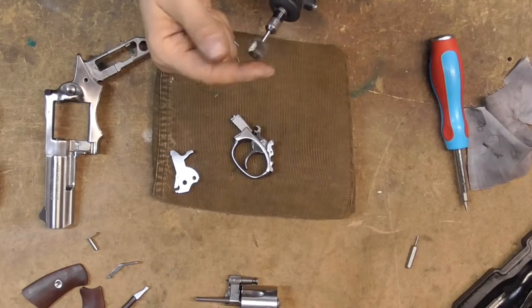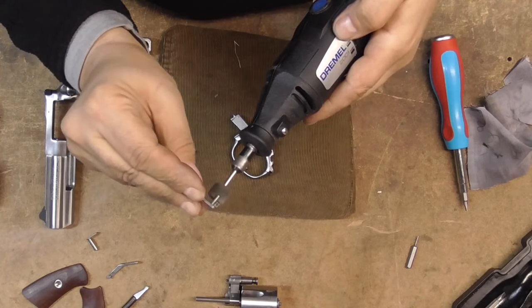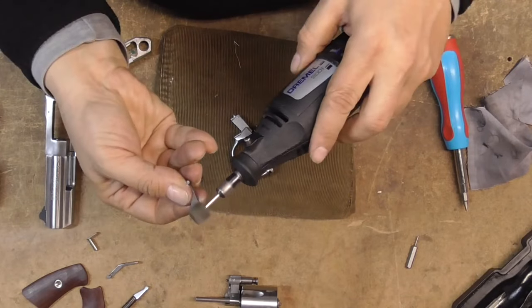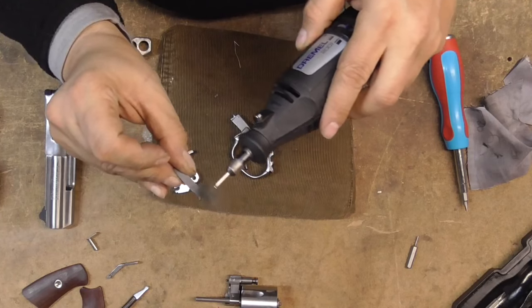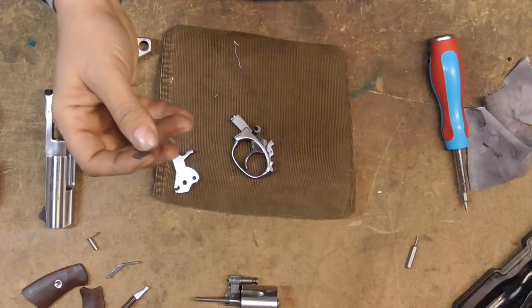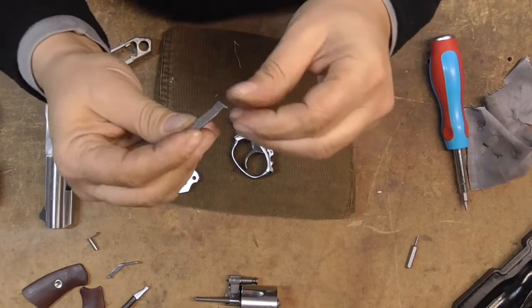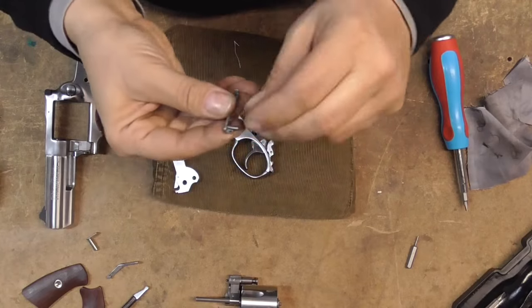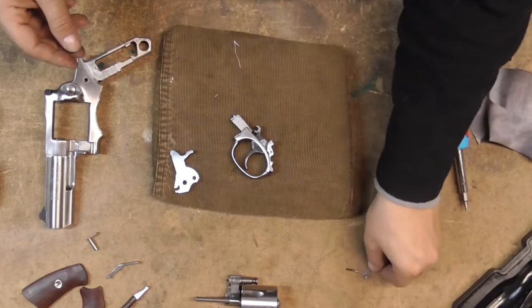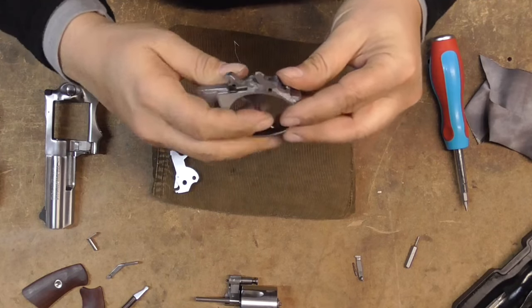On the hand, you can hit it with the Dremel right around the edges — just a little bit, like that. Smooth all sides of the hand because it rides up and down in the cylinder notch window. You want to make sure it doesn't get caught on anything. Give it a good wipe down and set it aside.